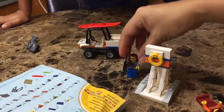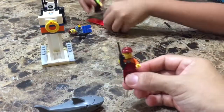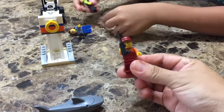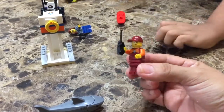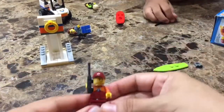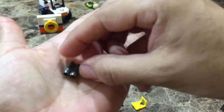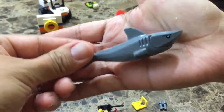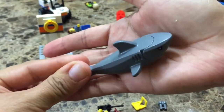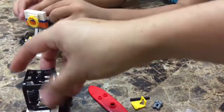Okay guys, so these are all the toys that came with the Legos. This is the lifeguard with his little radio and hair, and then you have the little binoculars here for the lifeguard. And you've got a lifeguard tower right here, and then you've got the beach buggy here.